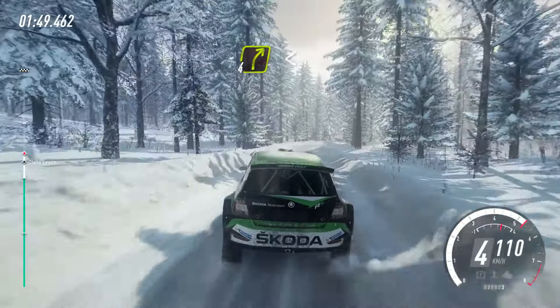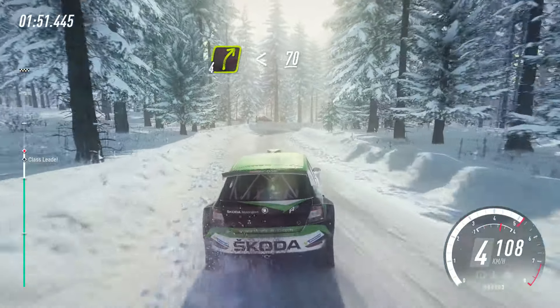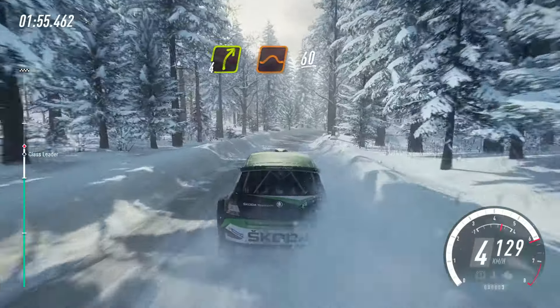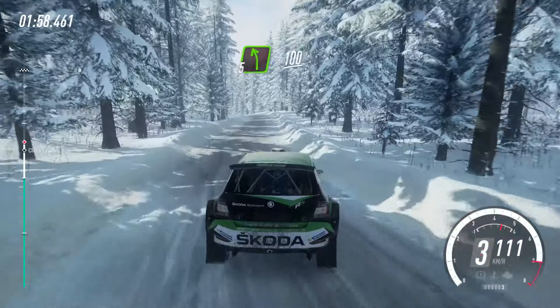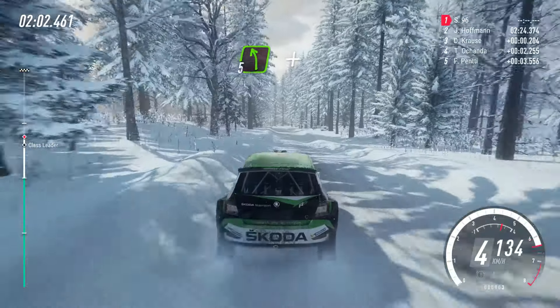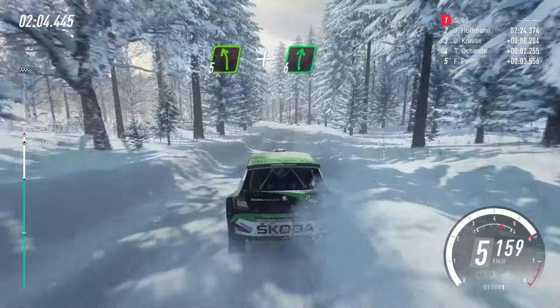Turn 4 right. Opens 70, 60. 4 right over jump. 60. 5 left over crest. 100. Nearly 5 left over crest. And 6 right over jump. Maybe.